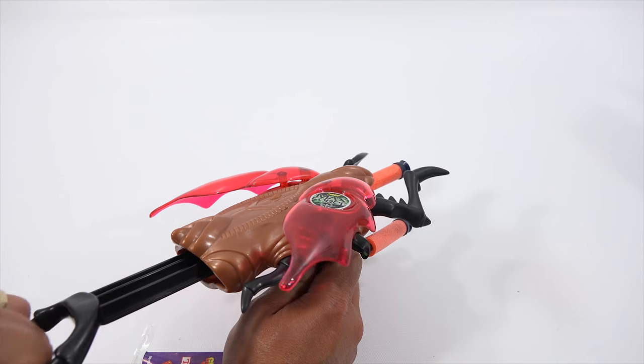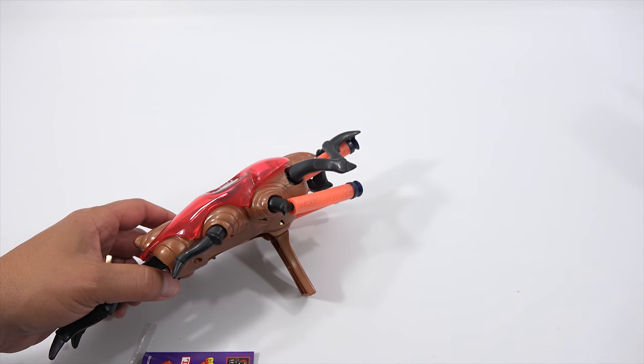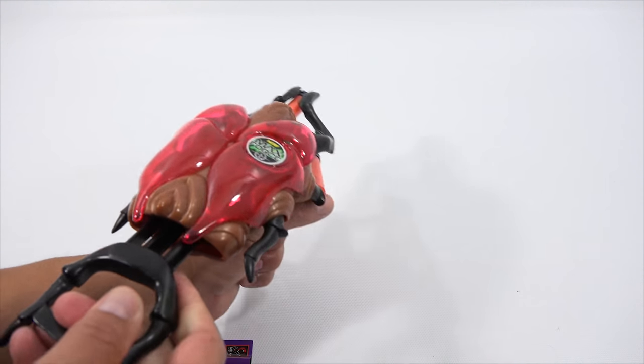Look at that — so when you pull it back. It did say something about legs too. It says lower handle, pull back on your rear legs as you aim at your target, release rear legs to fire. Pull and release rear legs to launch dart. Go into active attack mode. Activate wings and claws by pulling legs.